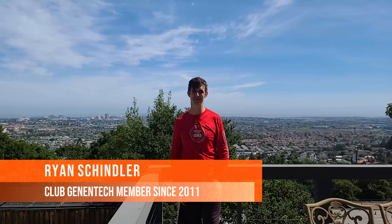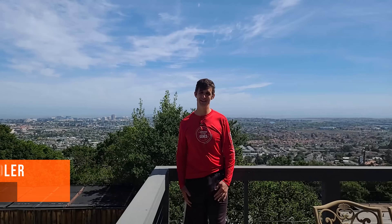Hey everybody, my name is Brian Schindler. I've been a Club Genetic member for just over 10 years, since I started as an intern. I've really enjoyed going there, but pandemic times are hard, so welcome to my home gym — let's go check out what I have.